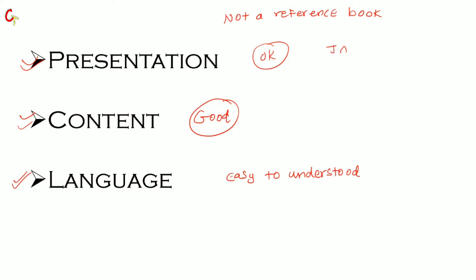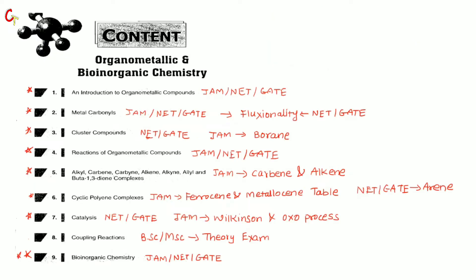For JAM, this book is enough. For NET or GATE, I will say okay — good, meaning fundamentals and basics are clear. You can refer to other books like Gupta, Elias, or Croptree, especially for NET or GATE. JAM has less weight in organometallic chemistry compared to NET/GATE. Looking at the question pattern, there are more questions in organometallic for NET/GATE. Now let's see which chapters are covered — the book has 9 chapters total.